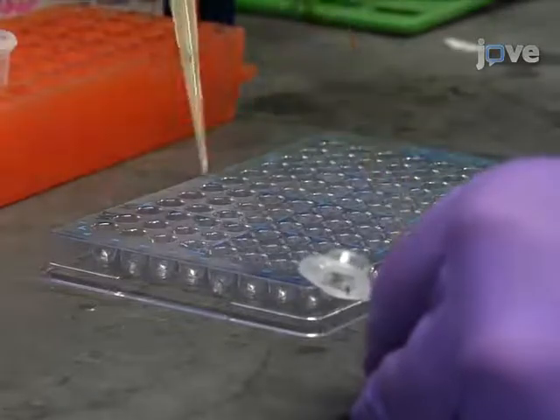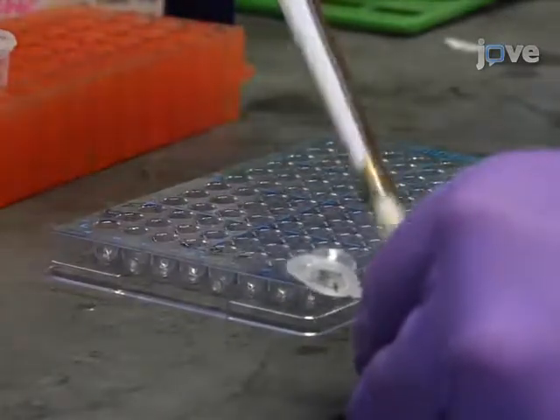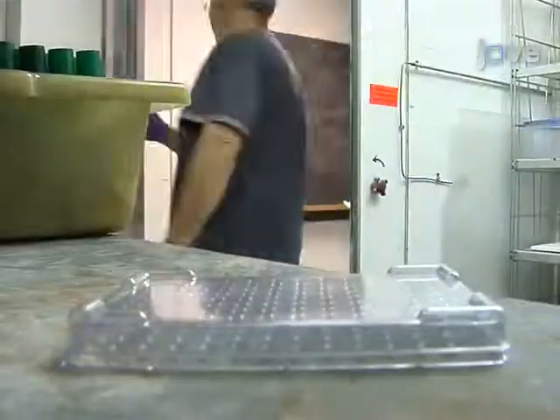Next, using a pipette, transfer 100 microliters of diluted culture into separate wells of a 96-well round bottom plate. Incubate the plate at 37 degrees Celsius for 4 to 24 hours to allow for biofilm growth.